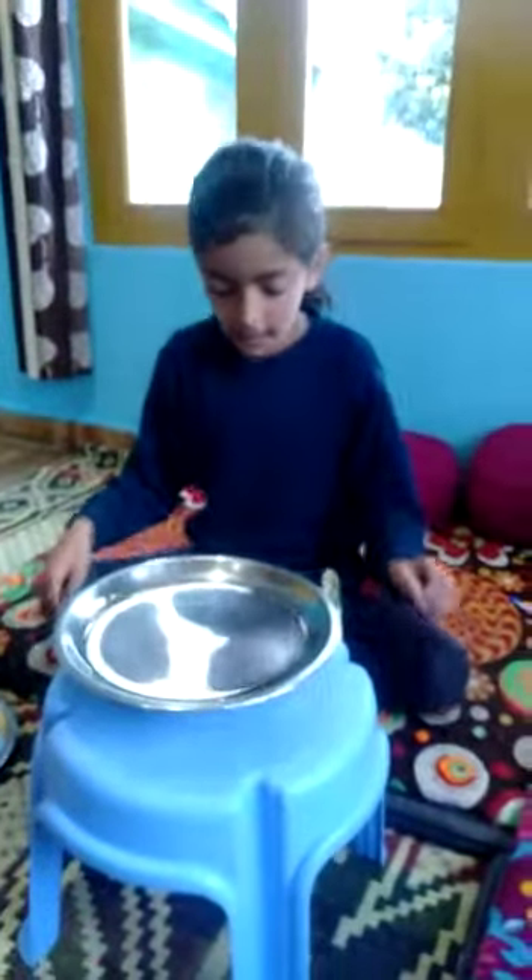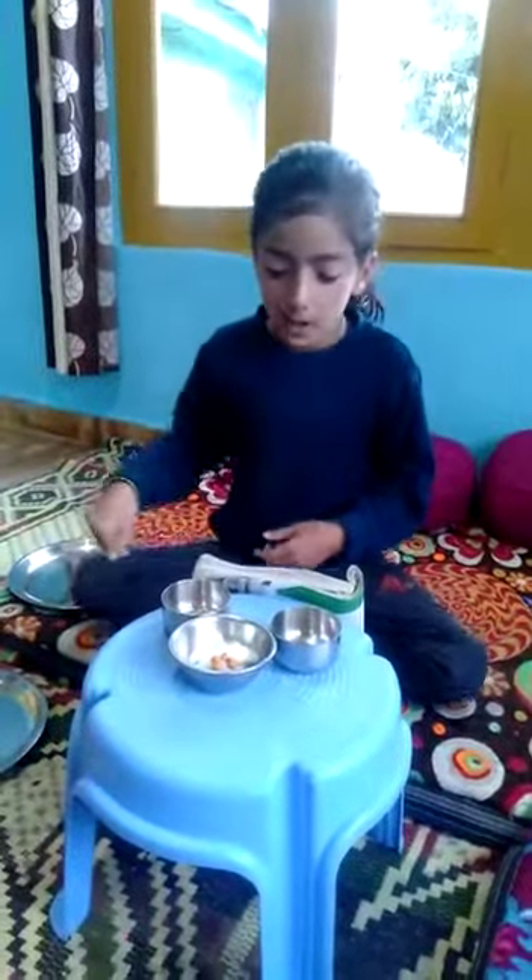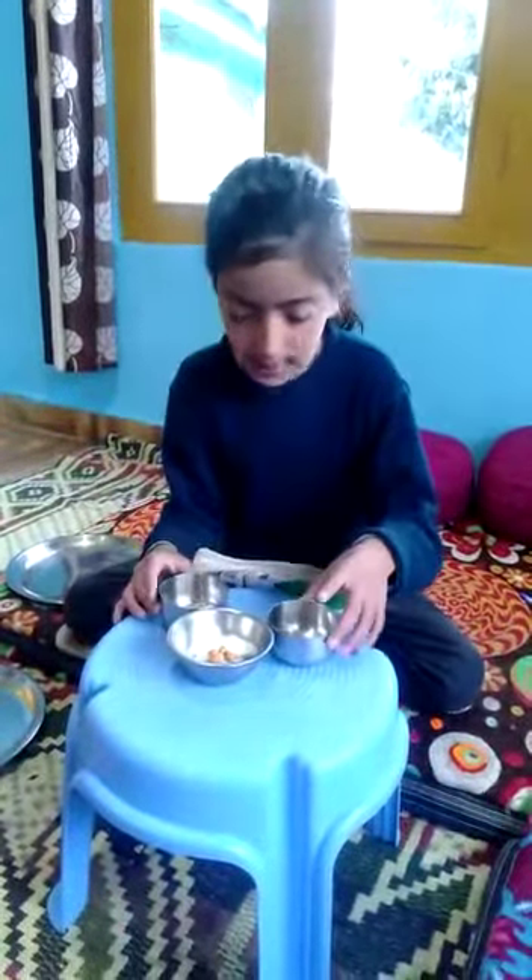Wait for two days. Two days is completed. Your experiment is ready.